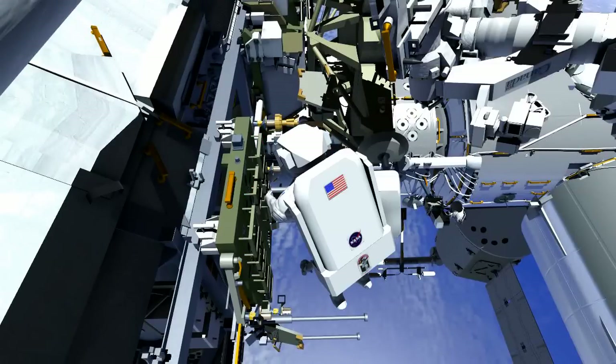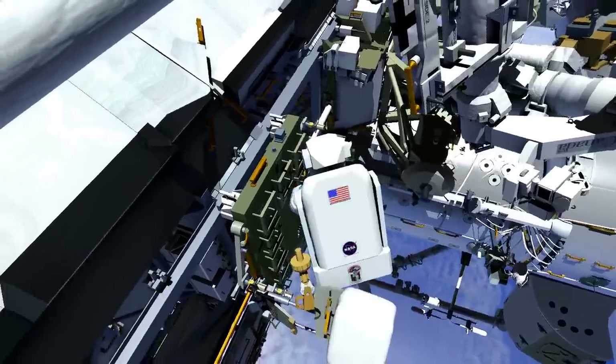Reed will transfer his crew lock bag with his tools in it onto an articulating portable foot restraint, or APFR. He'll release that bundle and stow it on his body restraint tether, or BRT.